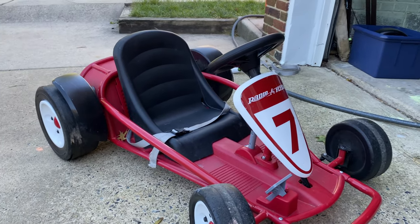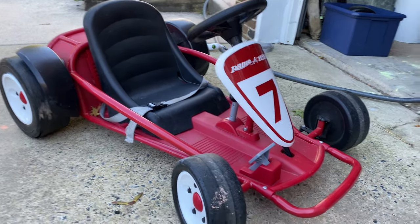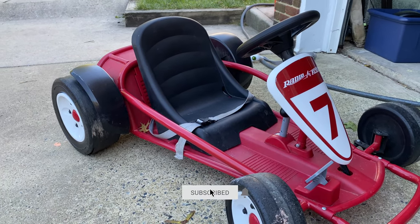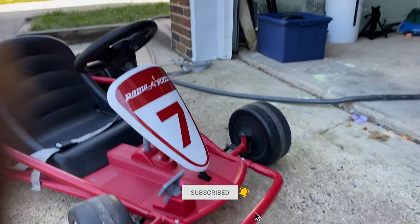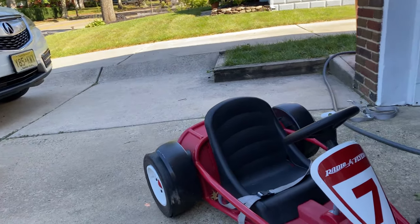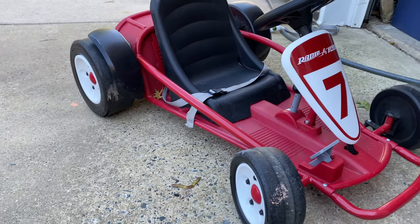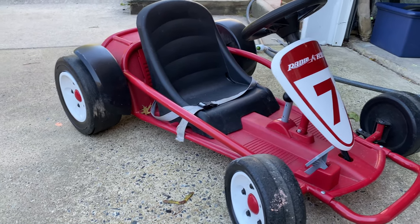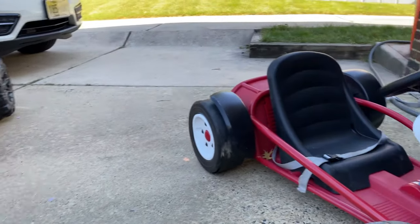We got a Radio Flyer go-kart — a neighbor was super nice to give us this cart. He has two of them and they didn't want them, not being crazy like us with a whole bunch of power wheels in our garage. So he gave us this, and this car is kind of cool — it's unique from the other ones.